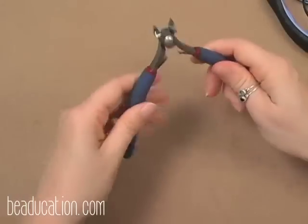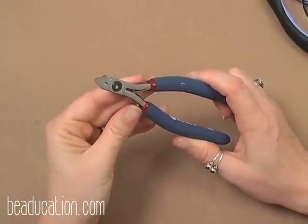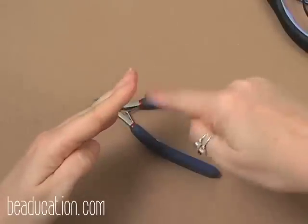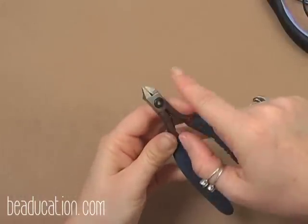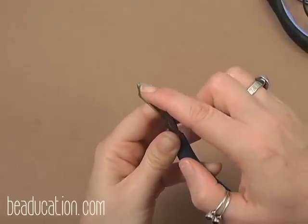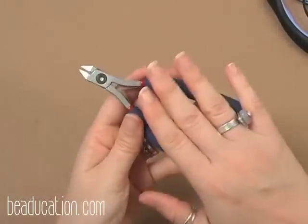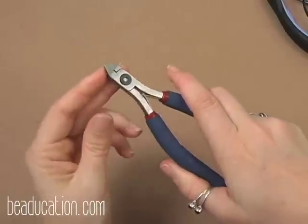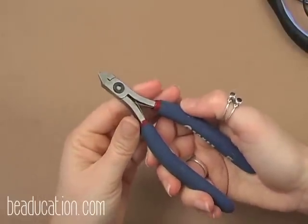Next are cutters — these are Tronex cutters. I like to work with a flush cutter, meaning when you cut the wire it leaves it really flat, not beveled. The two blades come together flush with no big dip. One side cuts flush and one side leaves a bevel, so be mindful of which side you use. These also come to a nice pointed tip so you can get into tight spots. Look at your cut wire to confirm your flush cutter is actually cutting flush.